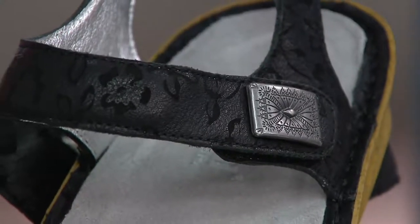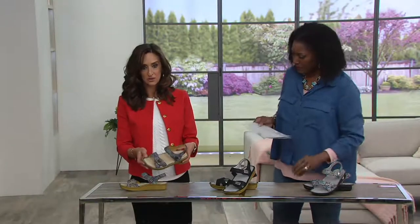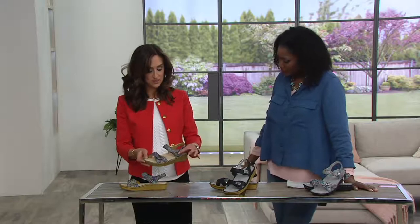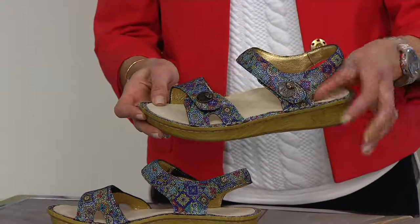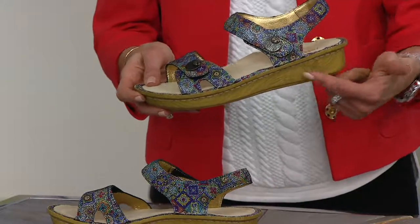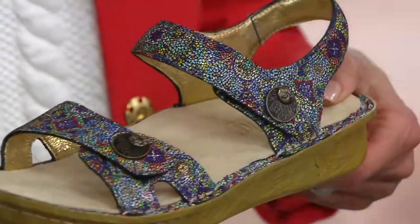Last but not least, also new this season — think mosaic. You've got an antique gold sundial detail. They're really pretty, really unique. And we've got this new faux wood grain rocker bottom on those two colors.